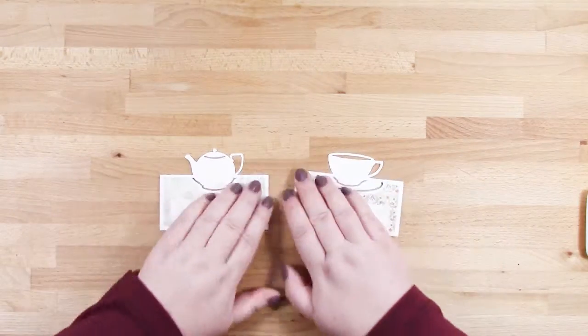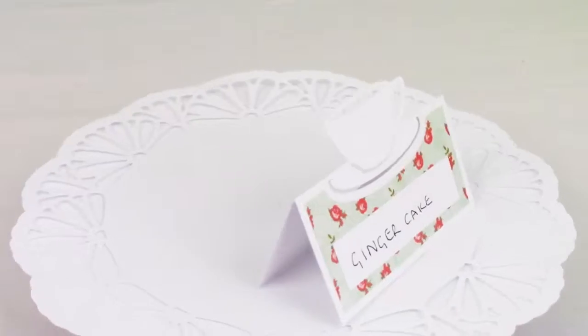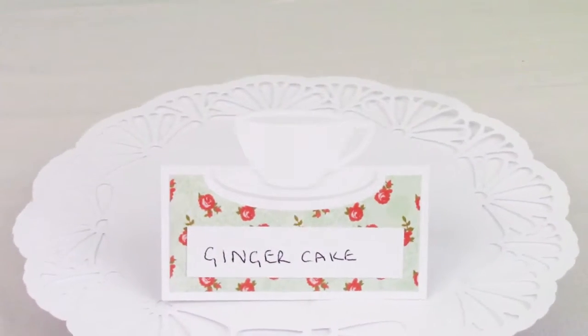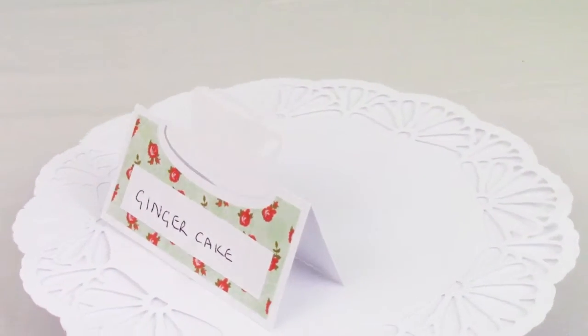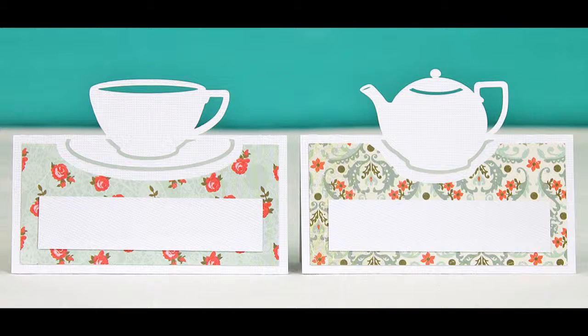And there we are ready to go. Now of course if you're having a tea party you can use either of the place cards or have a combination of the two. And these coordinate with the pennants where you also have a teapot and a teacup version.